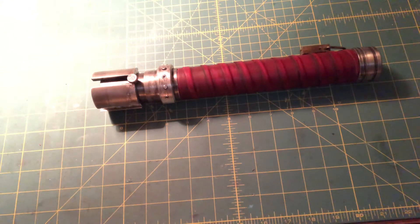Hey guys, Seth here, or Jedi Seth as I go by on the lightsaber forums. This is my latest build.